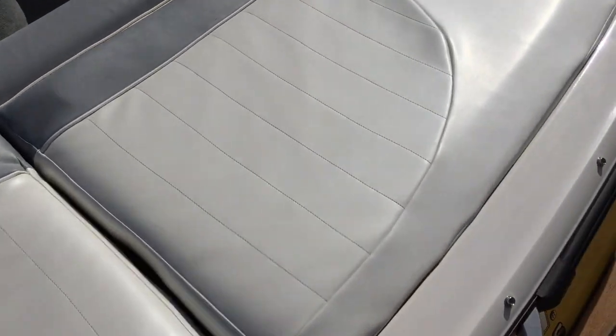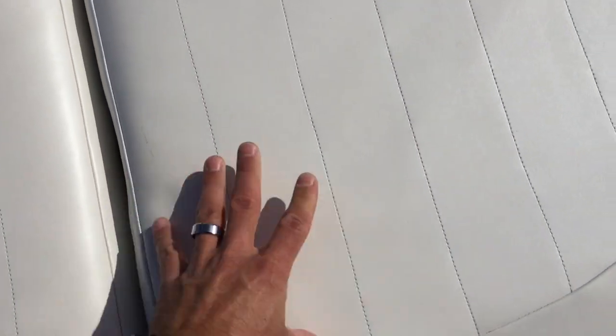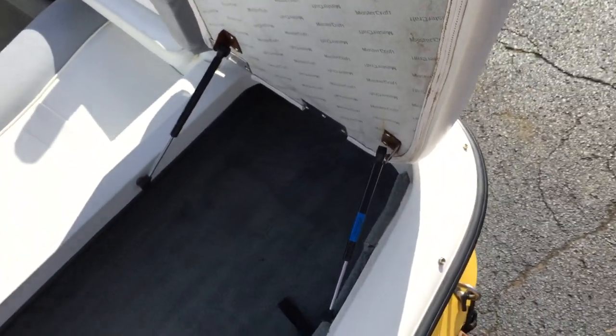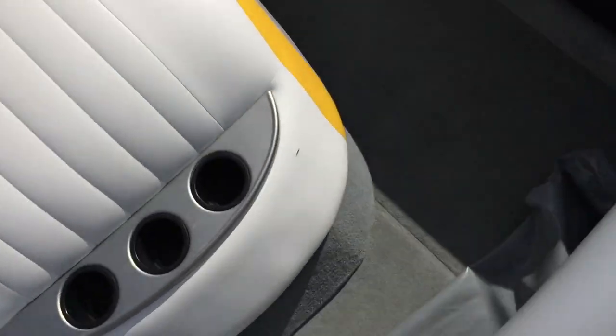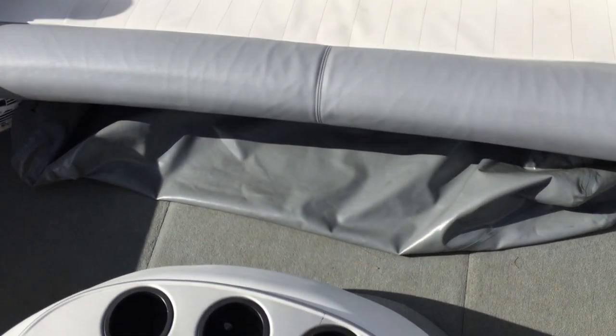The vinyl on the interior is in really good condition. The back hatch doesn't have any issues in the seams. I'm not 100% sure if it's been re-skinned, but it has a lot of life to it and the seams are good — no cracks or splits. Flipping these up, you have gas shocks to hold up the ski locker or storage area in the back.